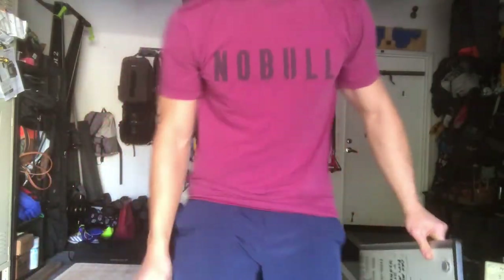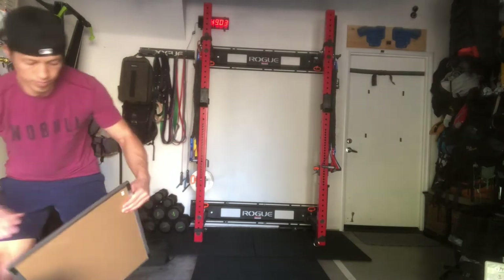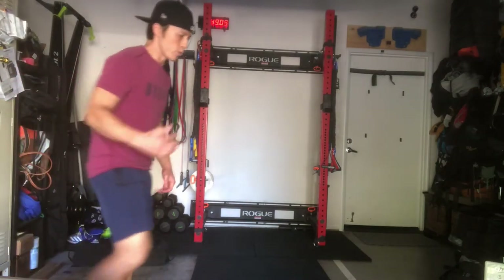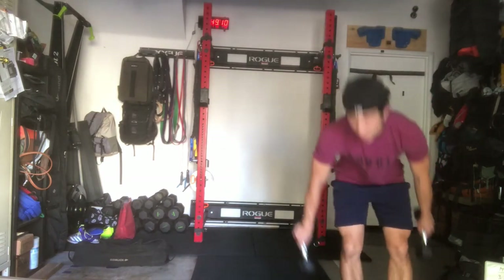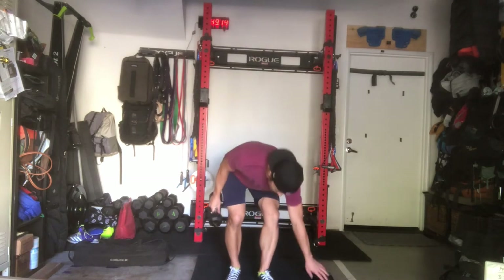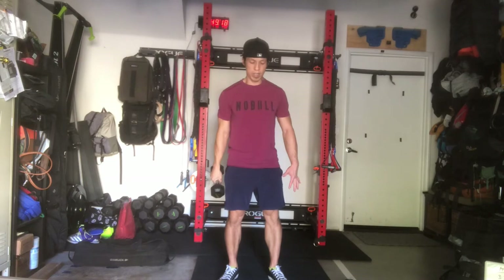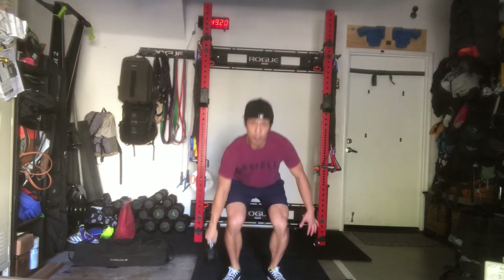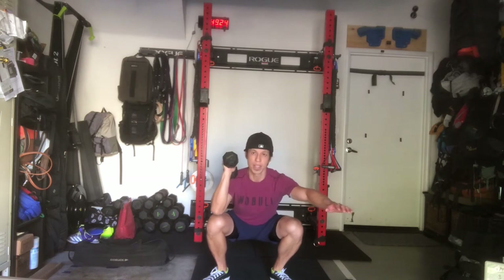Let's get into the demo. So you've warmed up properly, gotten your thrusters ready, talked to your partner, finalized your rep scheme, and grabbed your single dumbbell. If you pick the dumbbell up off the ground, you are allowed to come to a full clean first for the first rep.